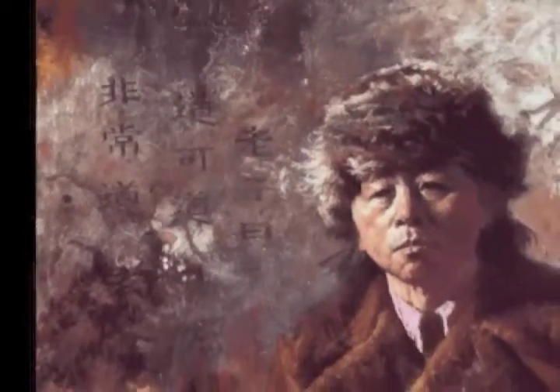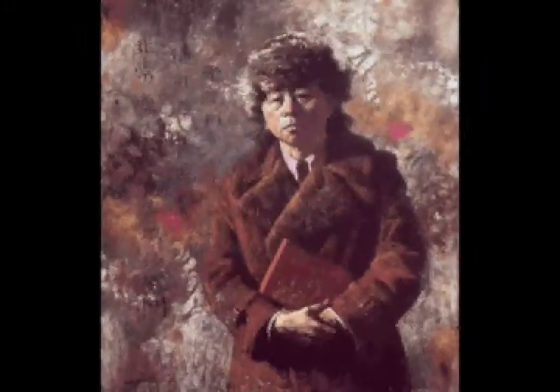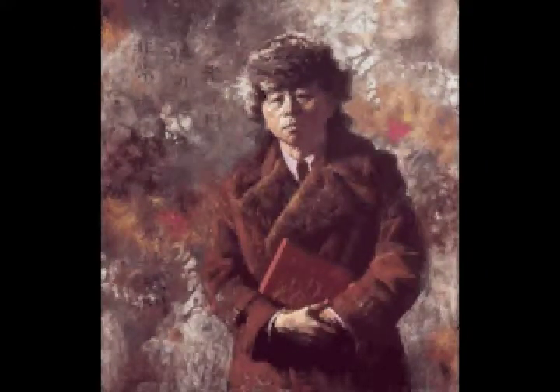Step 10. Green's final step is to introduce the Chinese characters in the background before spraying the painting with fixative. He framed Chen Qi by using a 3/8 inch filet between the glass and the painting in order to prevent the pastel from touching the picture glass.